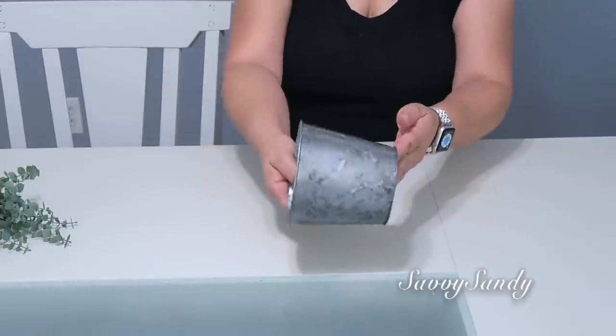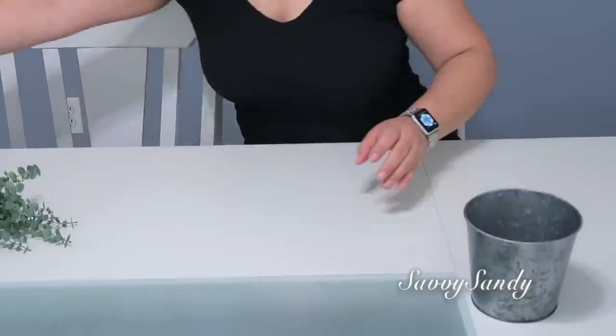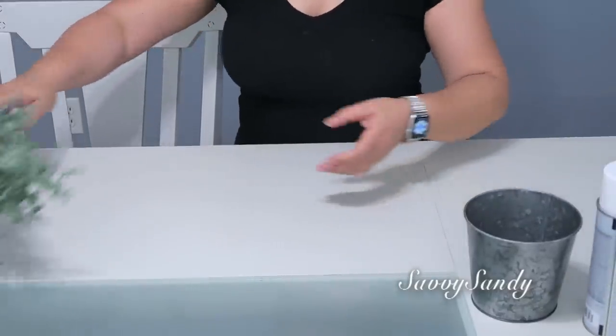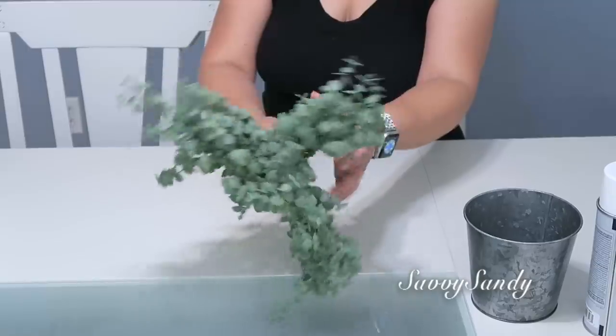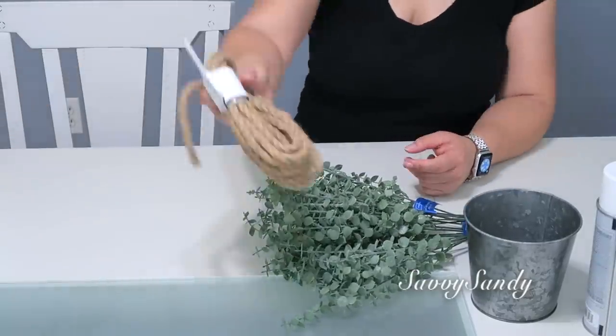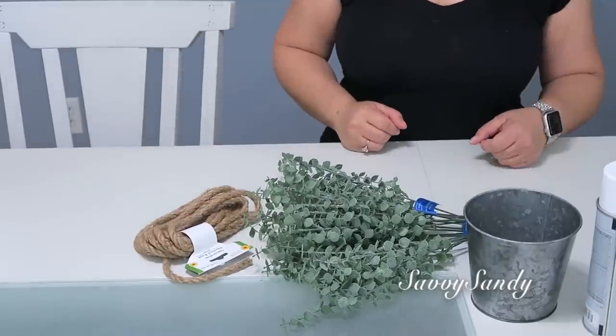For this second idea I will use this pot from Dollar Tree, white spray paint, and some artificial eucalyptus branches. These are from Walmart and cost $1.47 each branch. Also a bow, jute rope, or some thick cord for decoration.